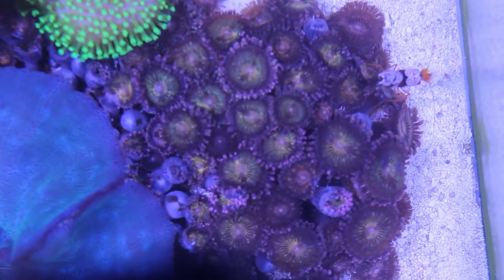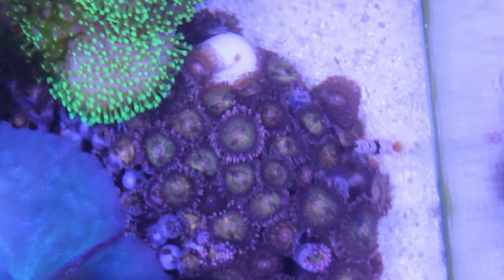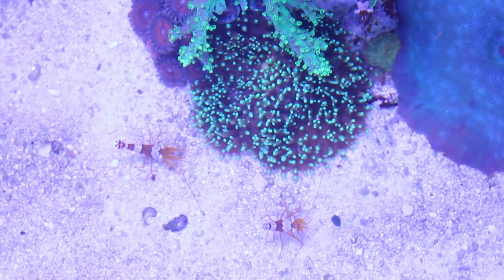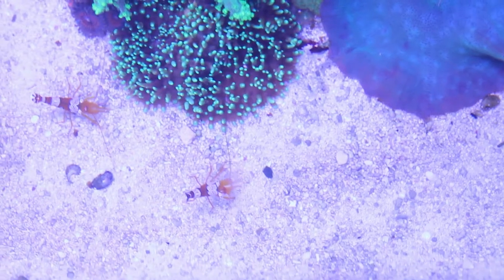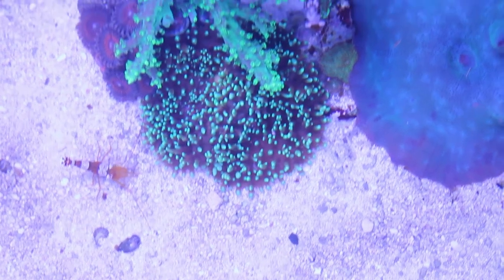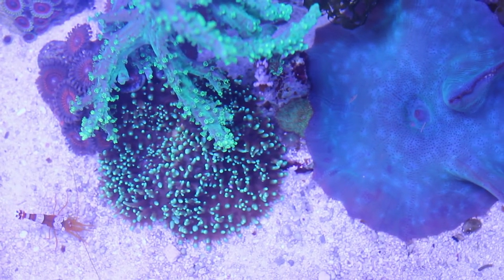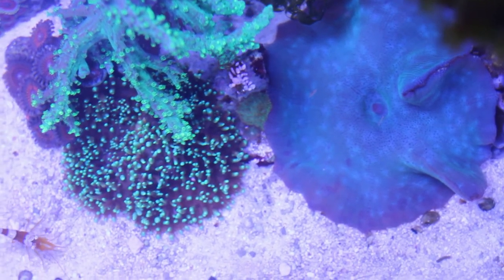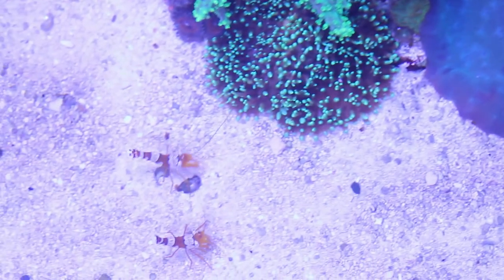I'm glad these pink pallets look good in the tank because I've got a ton of them. The sexy shrimp are quite active and they're starting to show a little bit more breeding behavior. I do see them doing their mating dance and occasionally I see a female with eggs.